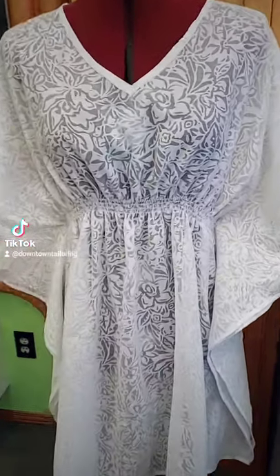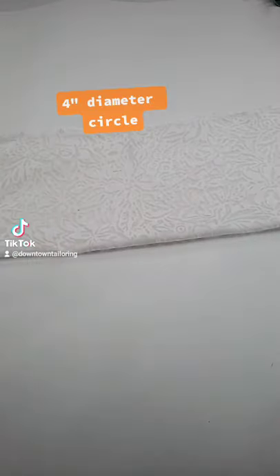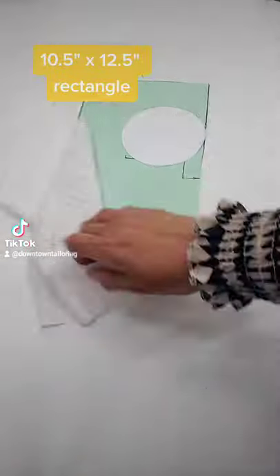Do you remember the swim cover-up video tutorial we made? Well, let's do a carry-on bag for it. Cut a 4-inch diameter circle and a 10.5 by 12.5-inch rectangle.